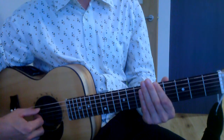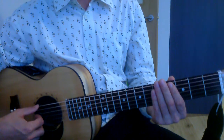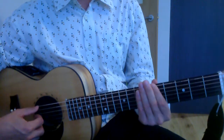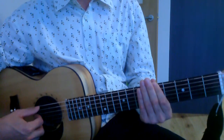The next bit is open, three, six, five. So it's open, three, six, five. Open, three, six, five. Open, three, six, five.